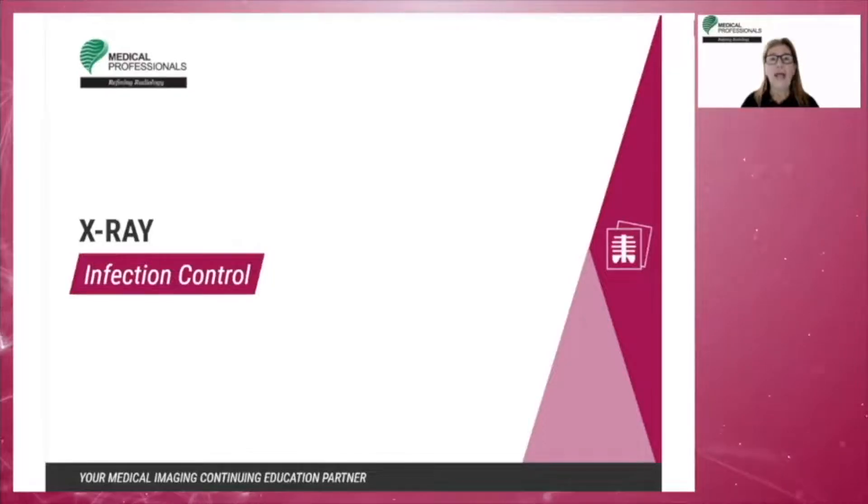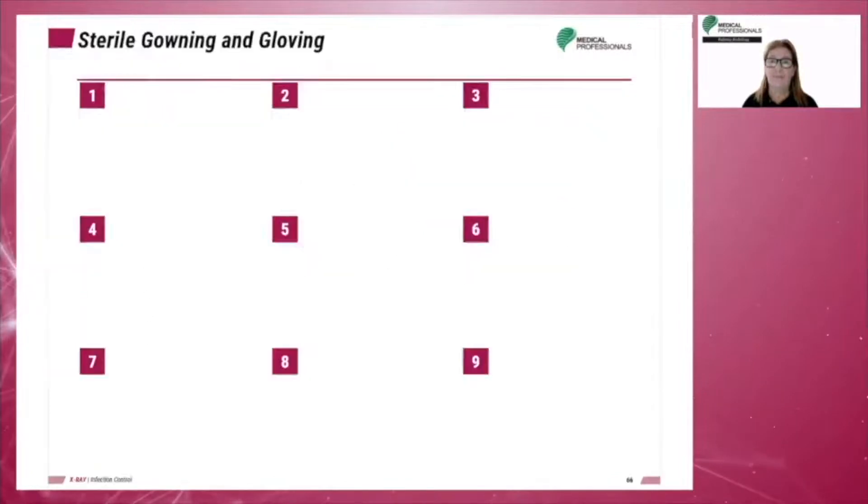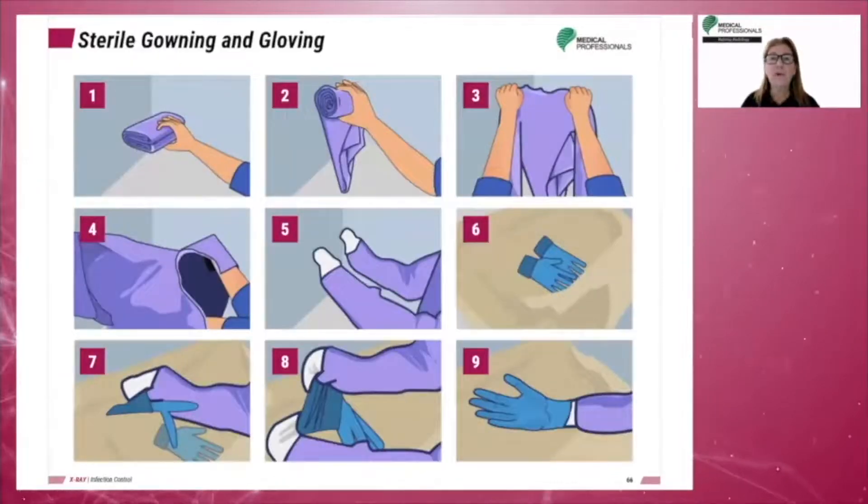We will now review the surgical procedure section. Anyone working in a sterile environment must wear the appropriate sterile gown and gloves. Gowns and gloves are put on after the surgical scrub, which consists of two minutes of hand-washing technique employed by surgeons and anyone else on the surgical team.